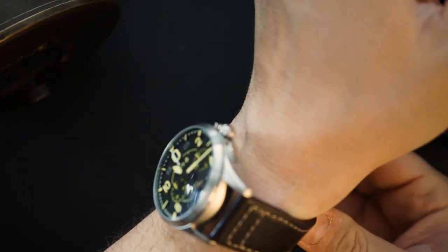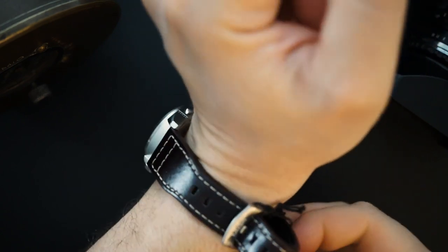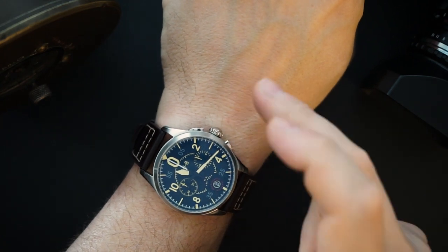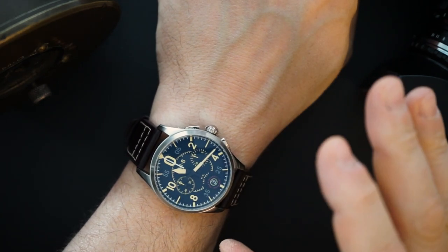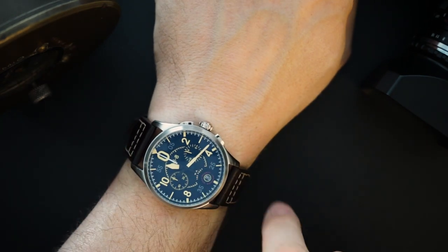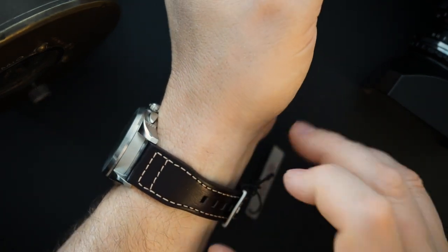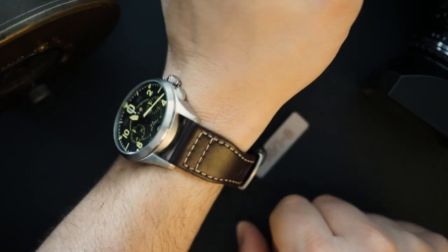Here is the Lock Chronograph on my seven and a half inch wrist. I like watches between 40 and 44 millimeters — this one definitely wears like a 43 or even 44 millimeter watch. Two reasons: the 50 millimeter lug span is large, and the thickness is almost 14 millimeters, so it wears large on the wrist. It doesn't bother me on my seven and a half inch wrist, but it does wear bigger than its stated dimensions.